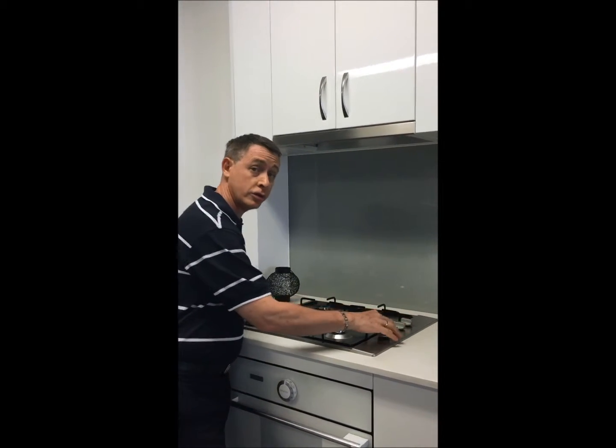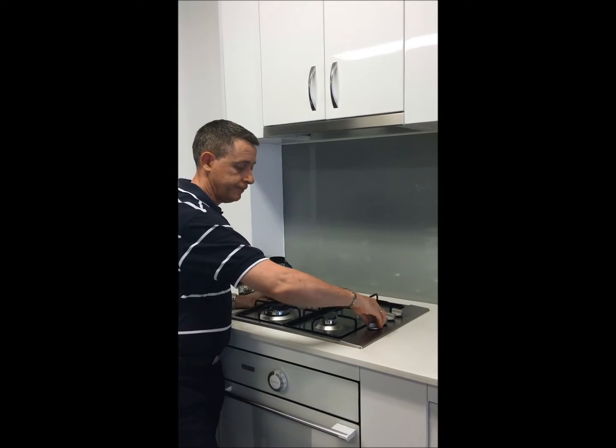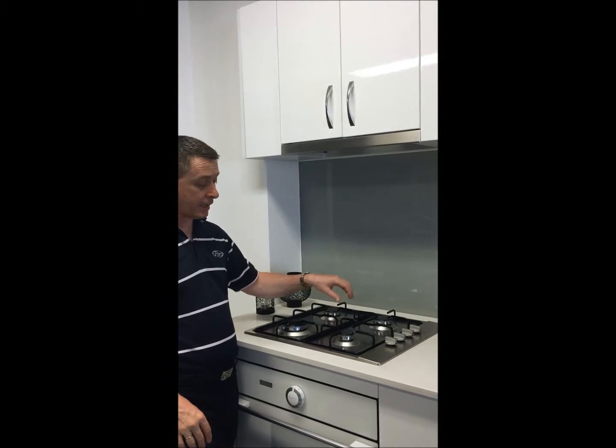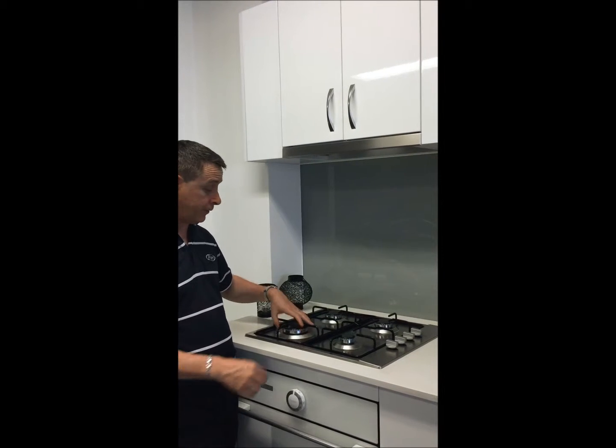Operated by four controls, electronic ignition, so you just push down, turn on, click click click and away you go. Four burners: two medium sized burners at the back, a small burner at the front and a large burner also at the front.